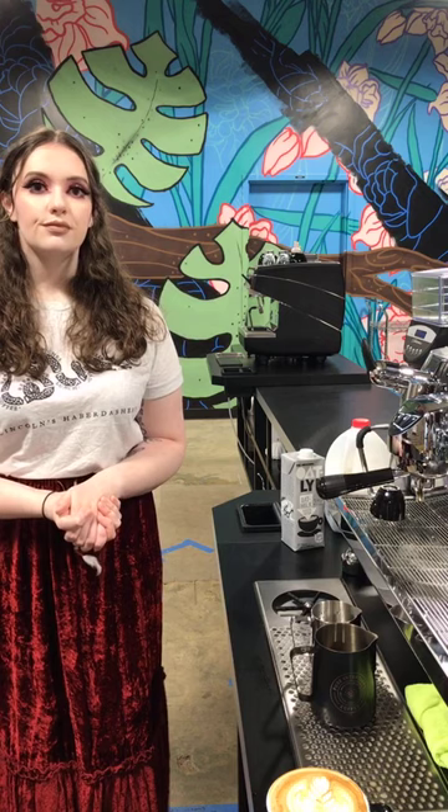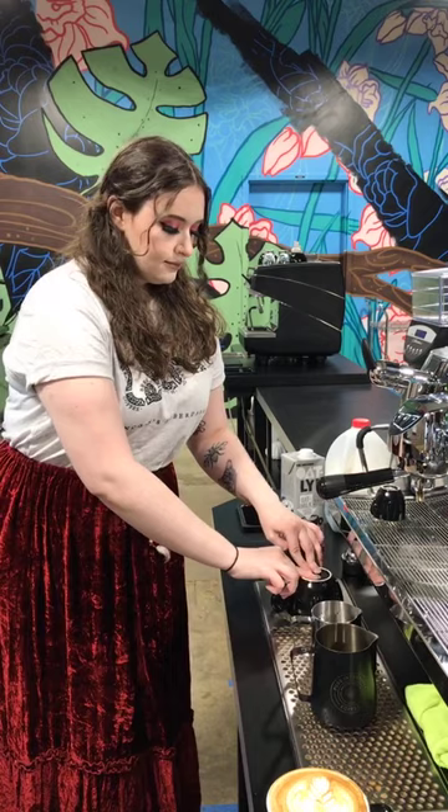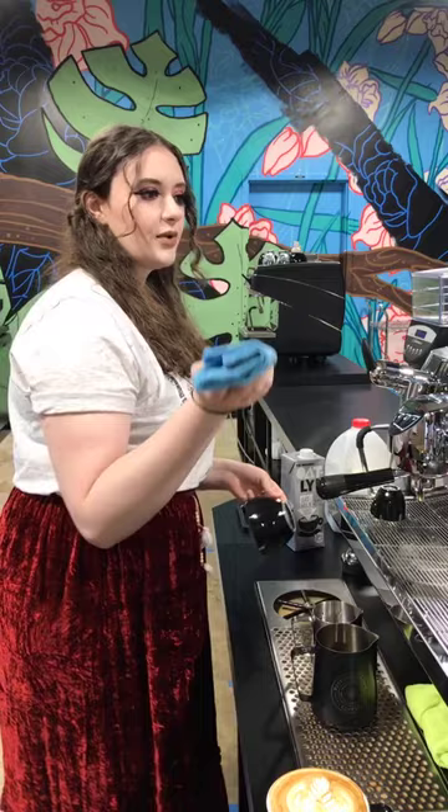For those just joining: this is a small subset of the Latte Art Essentials course — a 90-minute course available through Skills Campus online. They're offering it next Thursday afternoon at two o'clock at pureintentionscoffee.com — just click on the Skills Campus online tab. Wednesday at two o'clock is the espresso class, Thursday morning at ten is for milk steaming.